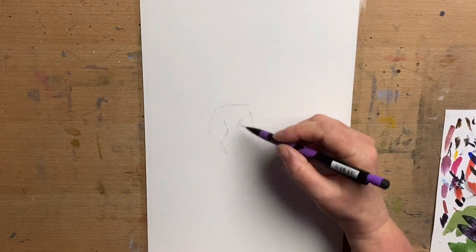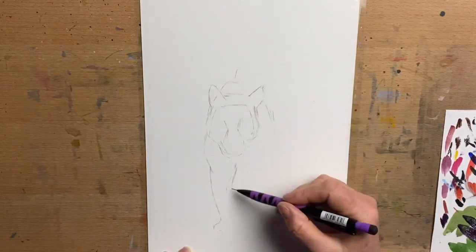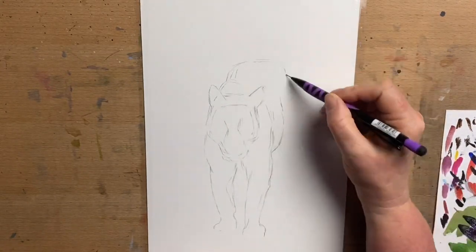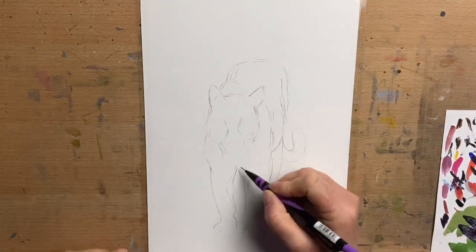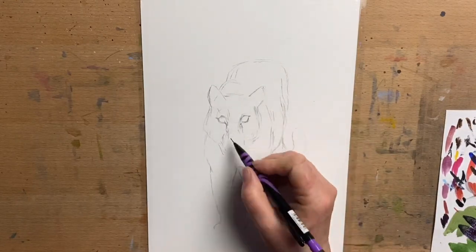Hi everyone, it's Jen here and welcome to Jen's Wild About Art. So today I'm going to do an acrylic painting of a tiger for you. This is something a little bit different and I'm doing him facing the front walking towards us. I just start with the outline drawing with my mechanical pencil and make adjustments as I need to until I get the proportions exactly where I want them. Then I add the stripes and then I will start with the colour.